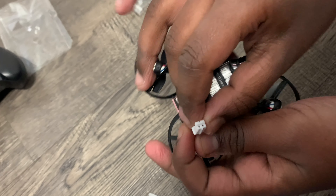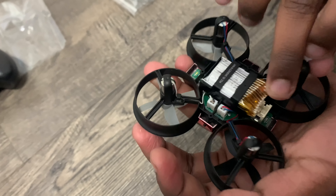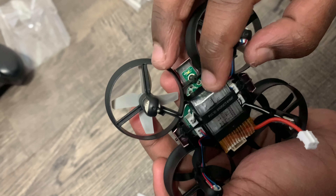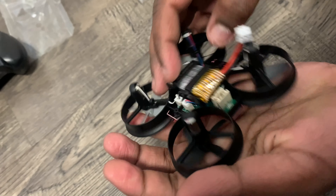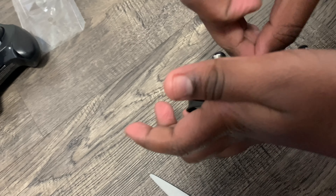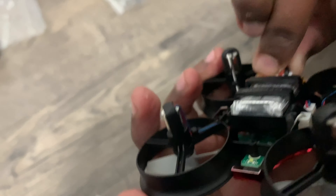Putting the battery in was a little hard for me so I asked for some help. Do you see the grooves over here? Match the grooves with the other grooves over here. The battery should go inside where it has a stopper and then the golden side should be outside. I'm going to put this in — hold on, I'll match the grooves together.